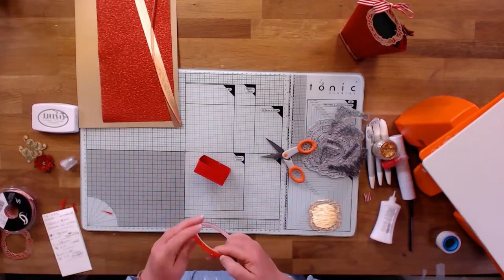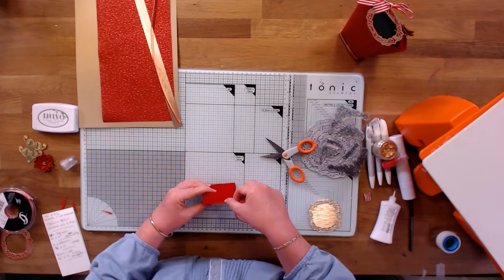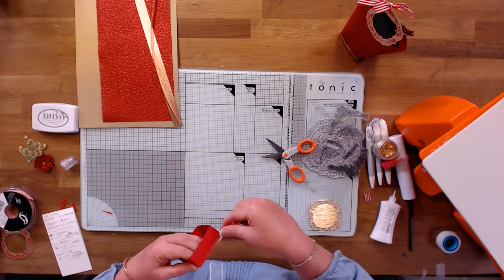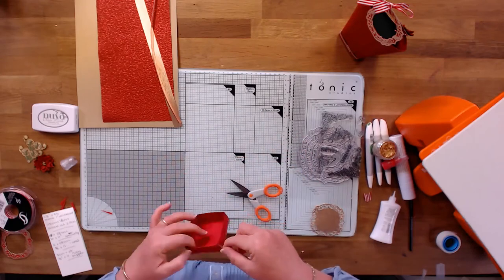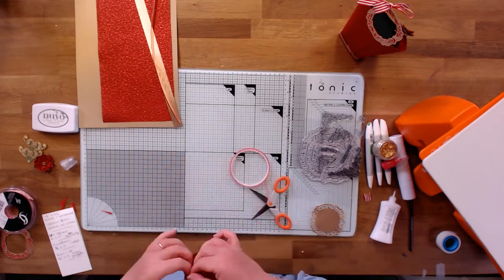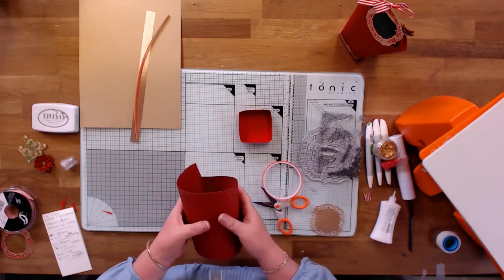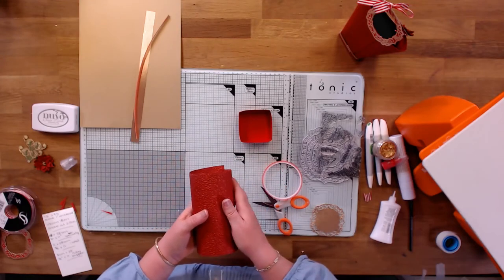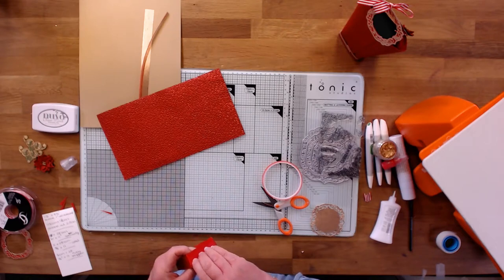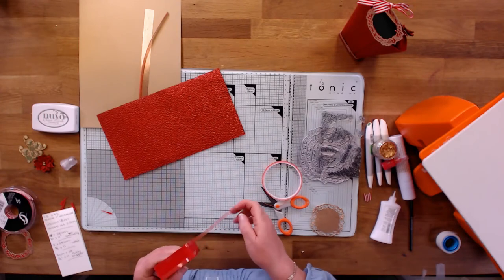Now I'm going to take some super sticky tape — whichever one you've got at home — and just run it around the bottom. I'm now using the speciality paper because this moulds so well, it's perfect for a project like this. As you can see it just bends perfectly.